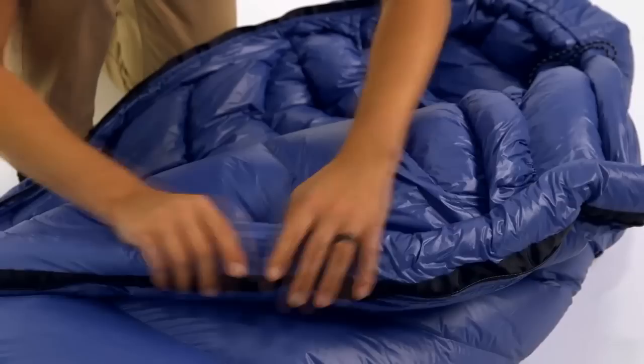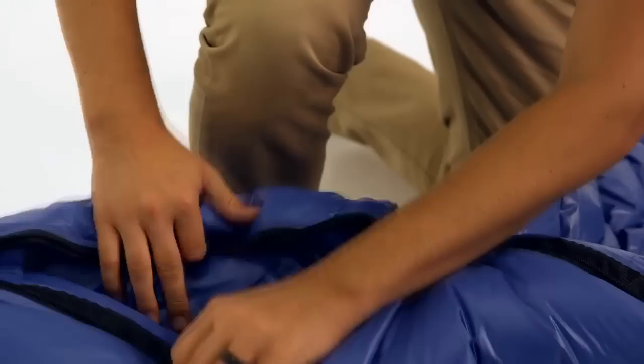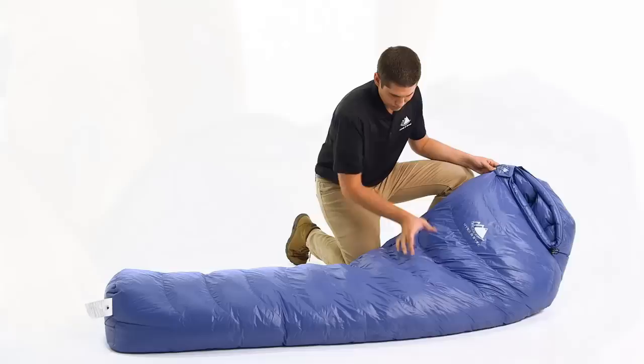This three-season bag is constructed with durable, lightweight materials that will keep you comfortable whether you are camping under a lightweight tarp or sleeping at a hostel in Europe. The 20-denier nylon shell fabric is water-resistant and has a silky texture that is extremely comfortable on your skin. It is the lightest weight textile available in any of our down products.